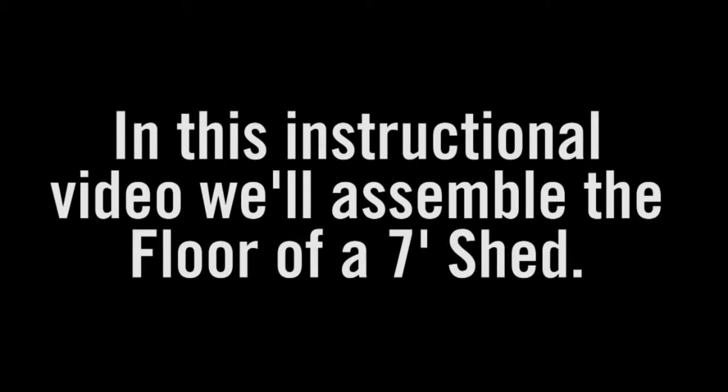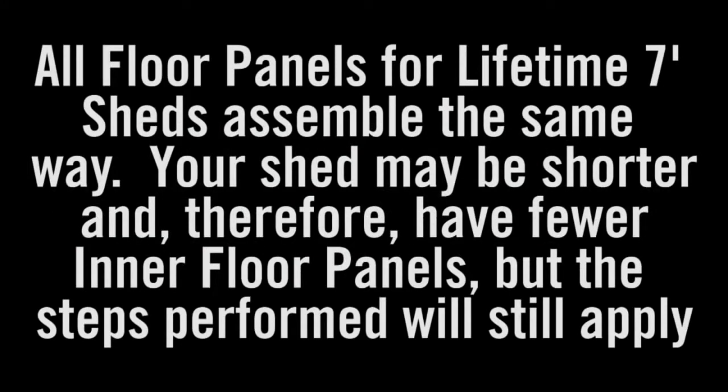In this instructional video, we'll assemble the floor of a 7-foot shed. Note: all floor panels for Lifetime 7-foot sheds assemble the same way. Your shed may be shorter and therefore have fewer inner floor panels, but the steps performed will still apply.